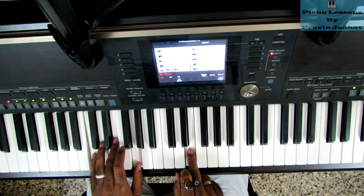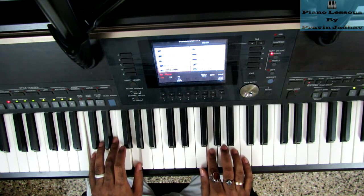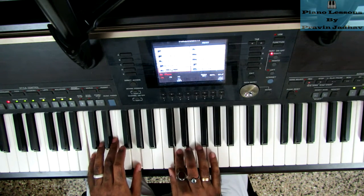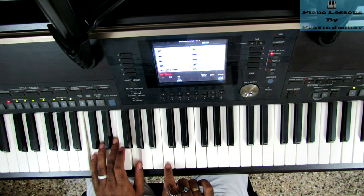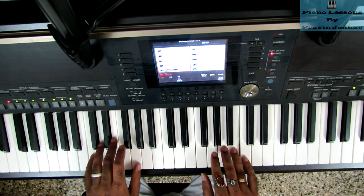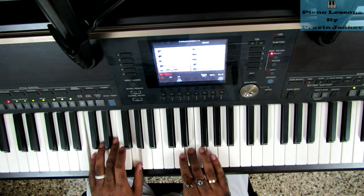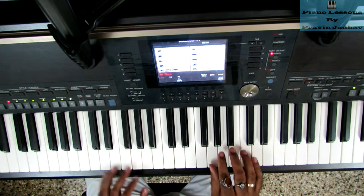When you hit this E, at the same time you'll hit the C chord. And the last time is with this C as well.